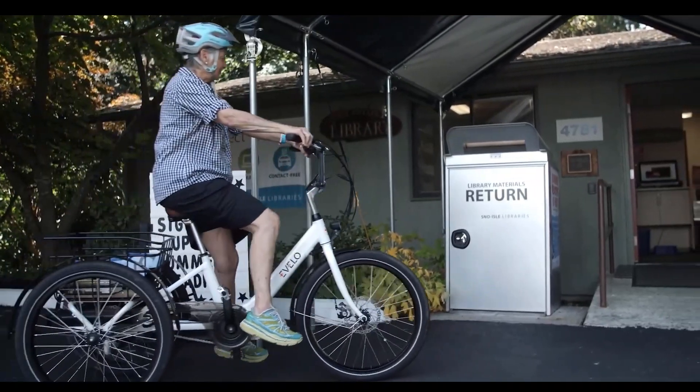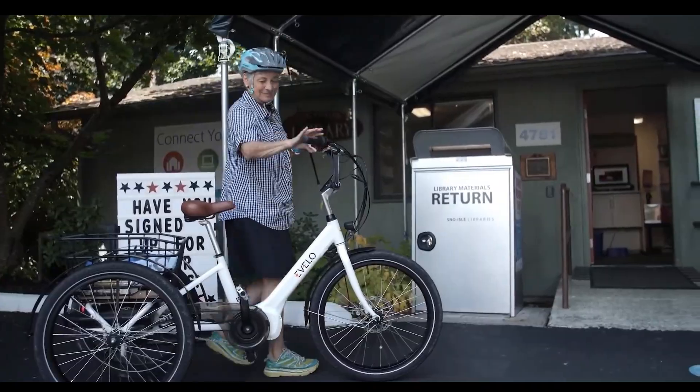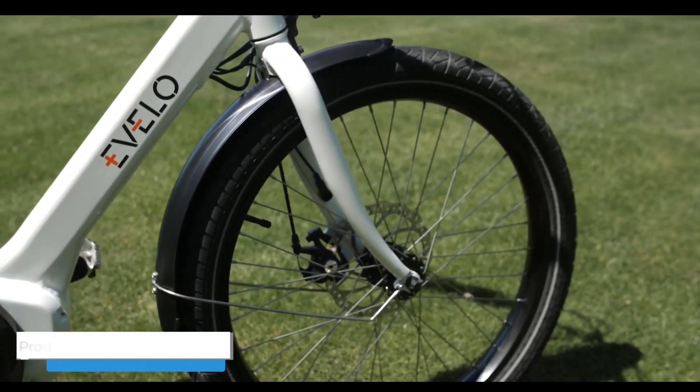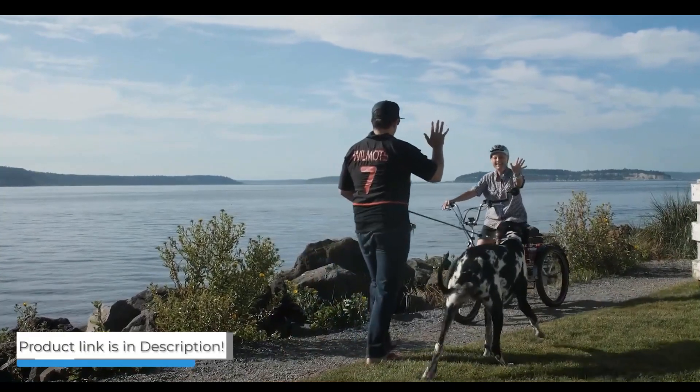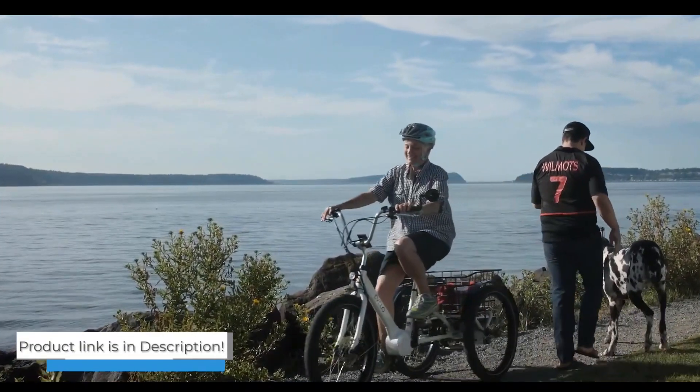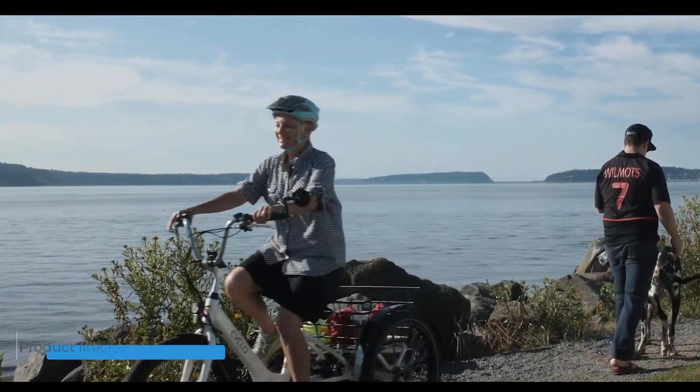The Evolo Compass features a Shimano grip shifter, offering three gears to choose from, and a front disc brake provides great stopping power. Whether you're commuting to work or simply going for a leisurely ride around the park, the Evolo Compass is a great way to get you where you need to go.